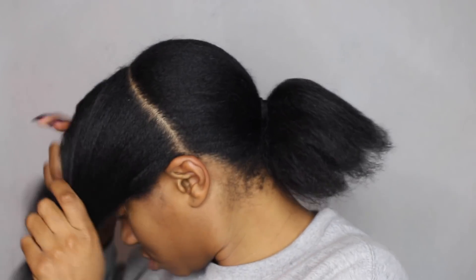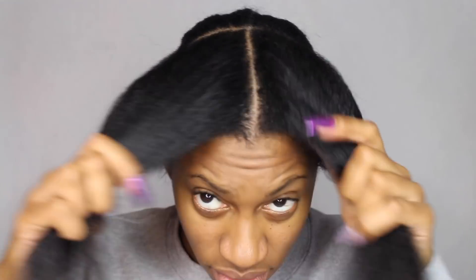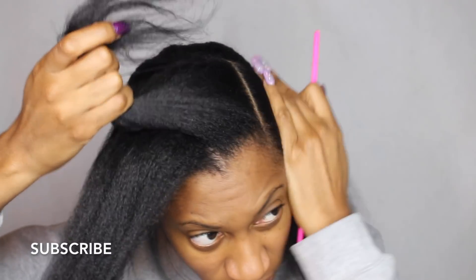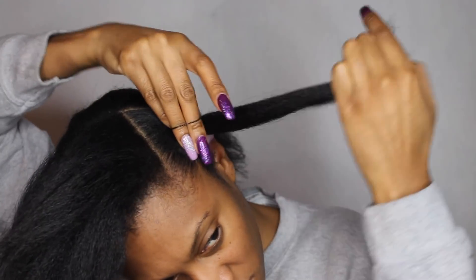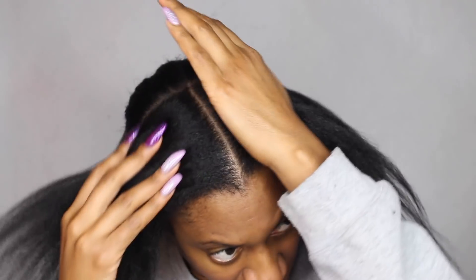Hey, you guys, thanks for coming to check out today's video. This video is a braidless crochet, but it is a style — it's not going to be a flip-over version. I know a lot of the braidless crochets I do, I show you guys the flip-over vixen crochets, but this one is going to actually be a style. So you start off doing what you normally do with the three-part vixen crochet.